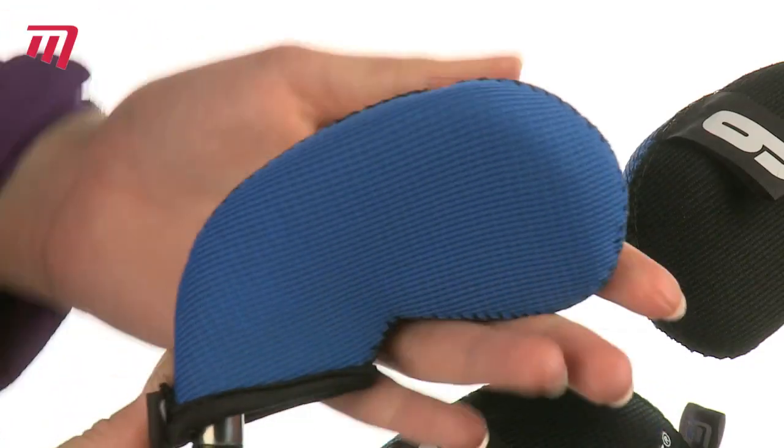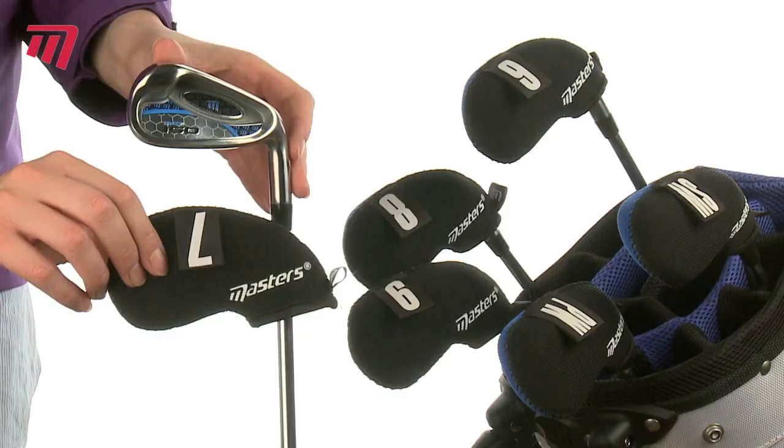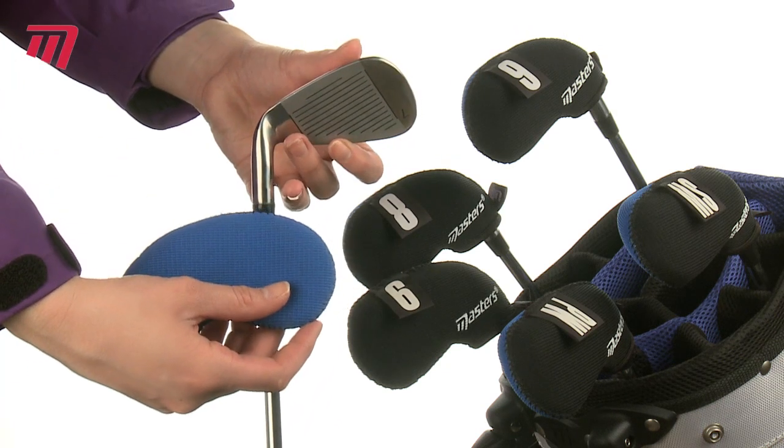Made of soft, durable, yet stretchy neoprene, these great little covers slip on easily and protect all your irons from those annoying scratches and cuts.